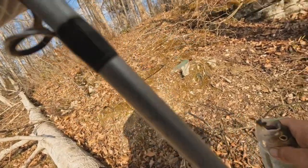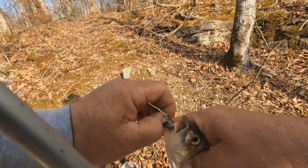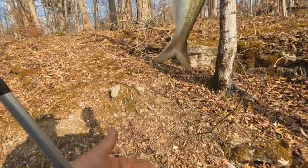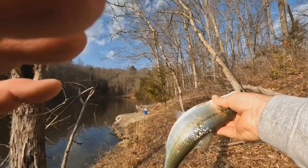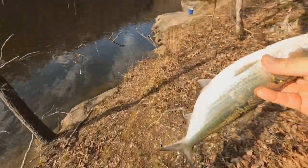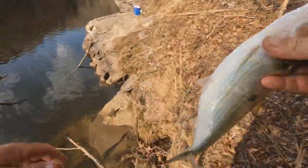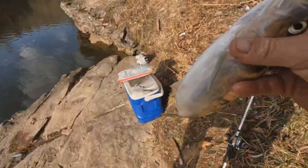I saw some breaking down here chasing some shad so I walked down the bank. I had to carry him back up here to the cooler — I might carry the cooler back down. Let's see what we've got here — holy glory! We'd like to get a good mess of them, and I think we will before it's all over once we get figured out what they want and what depth we're fishing.